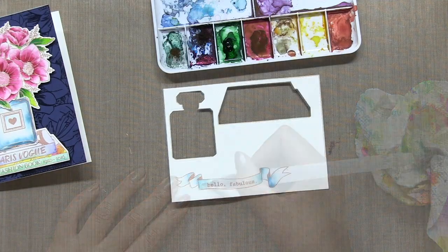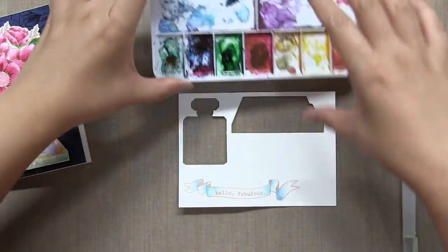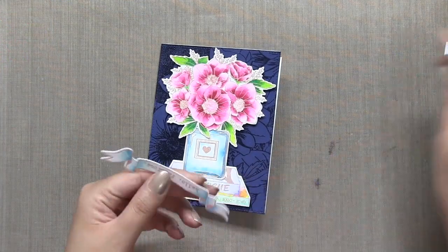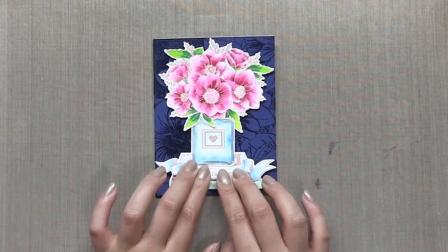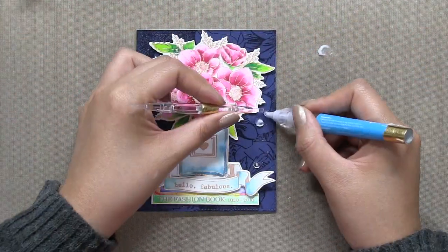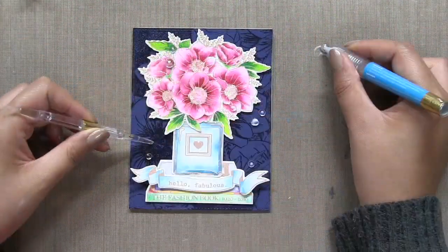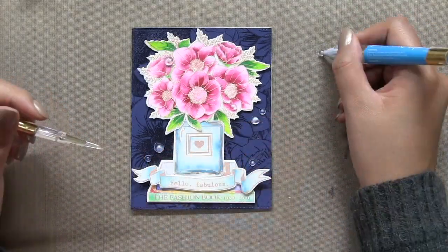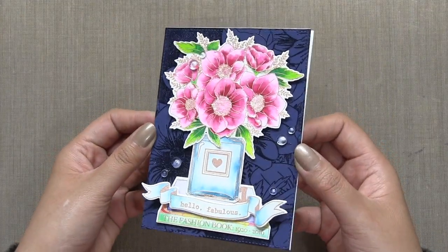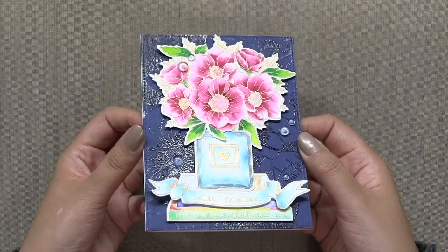For my sentiment, I'm using one of the banners from our basic banner set, and the actual sentiment is from the anemone bouquet set. What's great about this release is that a lot of the sentiments will fit within the banners — I made sure to coordinate everything. To finish off my card, I added some dew drops in seven and five millimeter sizes.